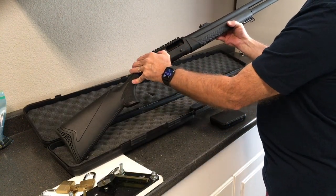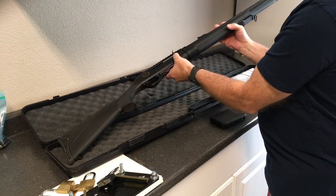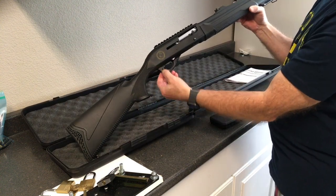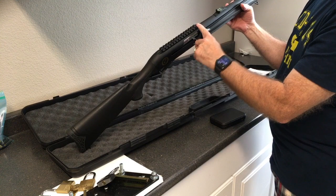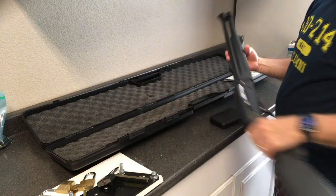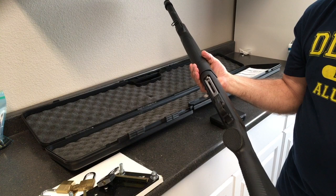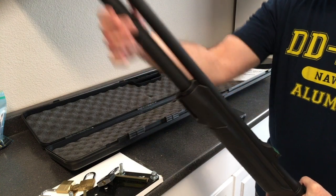We'll do a quick safety check — you can see it's unloaded. Here's the magazine tube. Safety must be on — okay, there you go, I can load. Got a cross bolt safety here for the trigger. Pic rail if I want to put on a red dot or anything. It's got a rail on the bottom here if you wanted to mount a flashlight. It comes with rings so you can mount a sling. You can see it's got the extended tube.